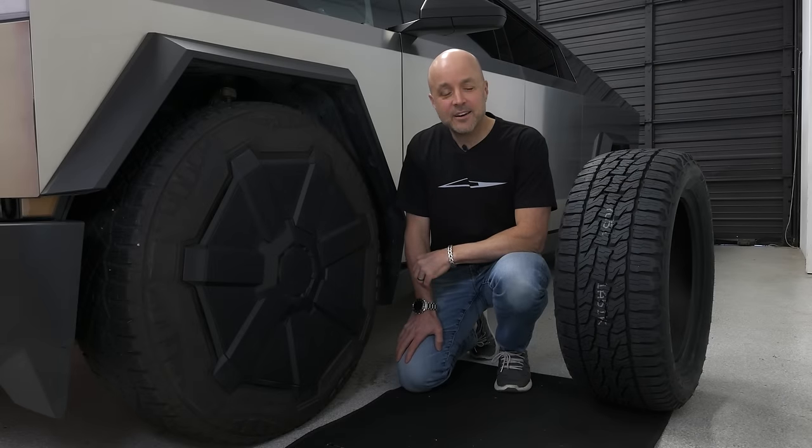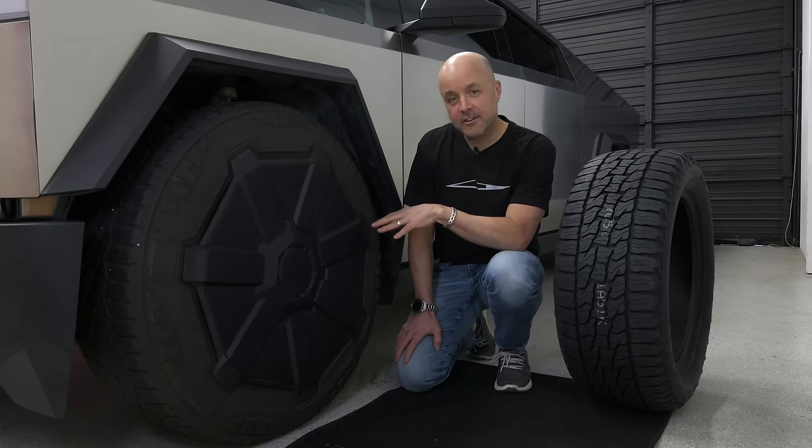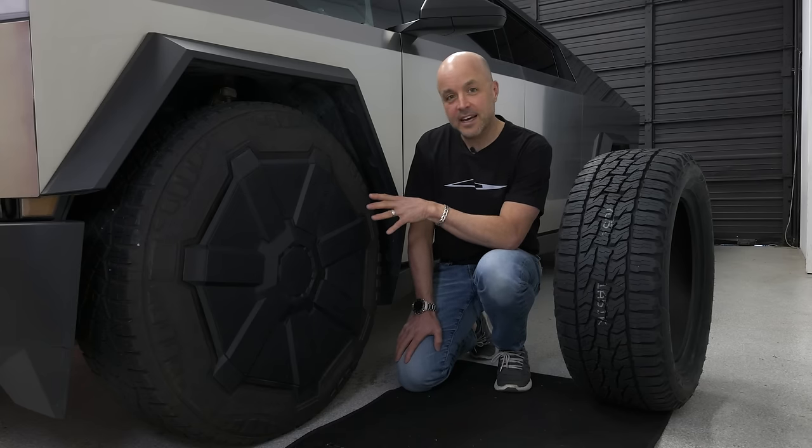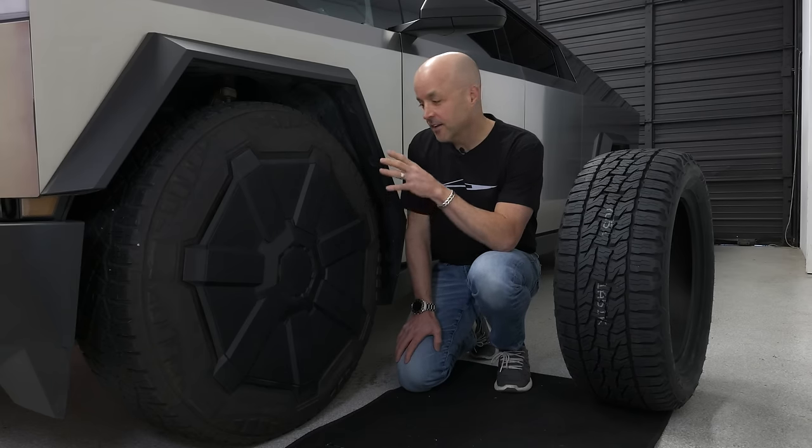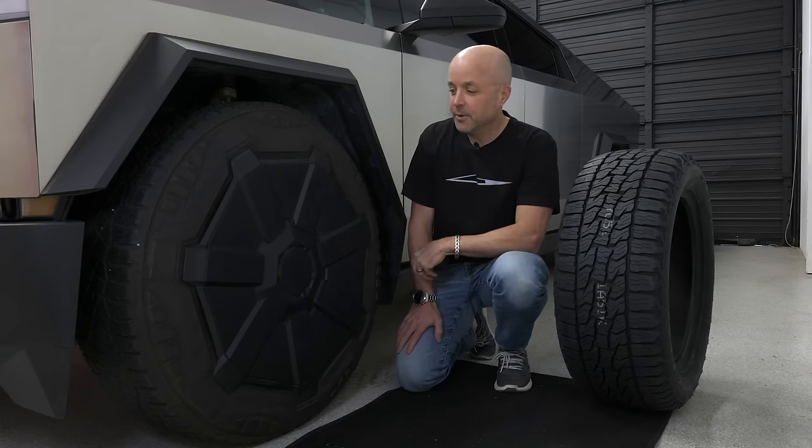Hey, what's up everybody? Brian here from T Sportline. Thanks again for tuning in to another Cybertruck video. If you have these aero covers, you now have a limited edition and soon-to-be-different aero cover. That's right — change is definitely coming from Tesla on these aero covers. Let me dive right into it.